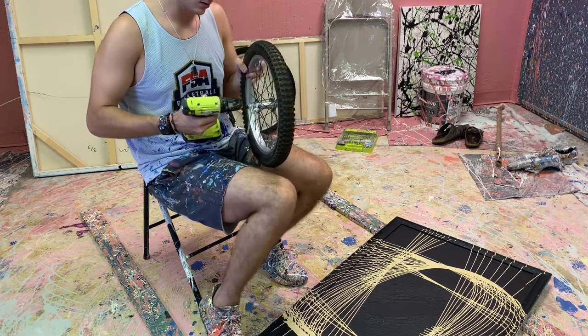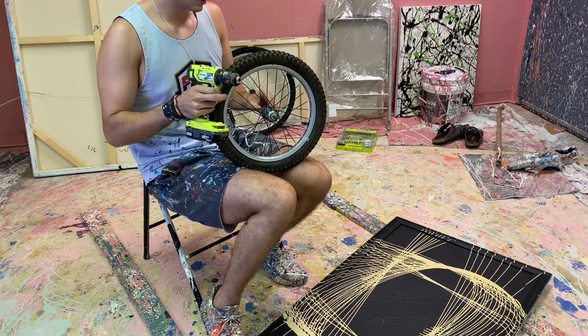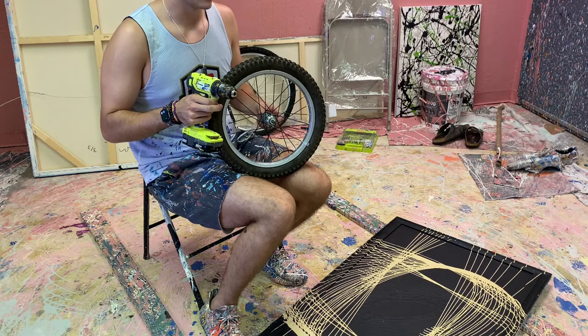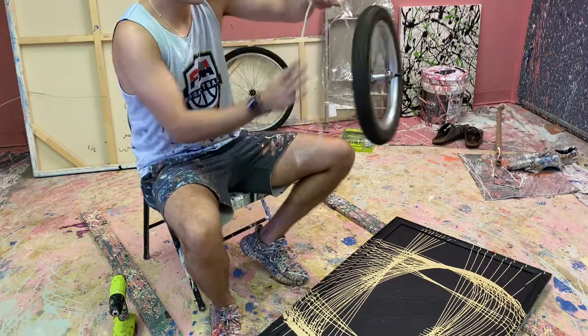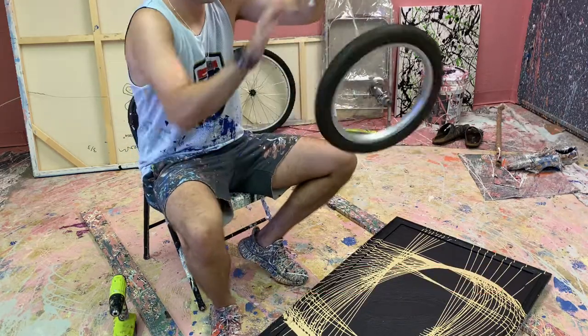All right, round two. Can I get it over this bolt? No, I can't. How do I get the center to spin? This is hard. Okay, cut — we're back to square one. Drill did not work, of course. So we're just going to be doing the old-fashioned spin to win.